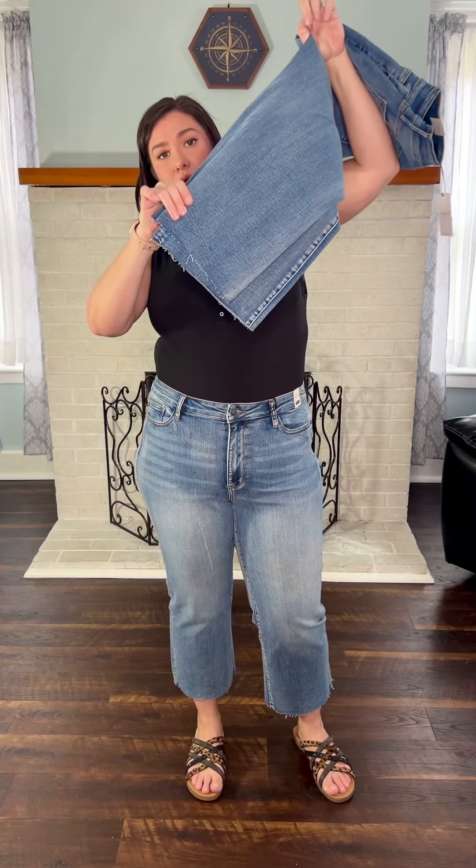You can wear these all year around. Again, they have no distressing except here on that hemline — they are a raw hem.